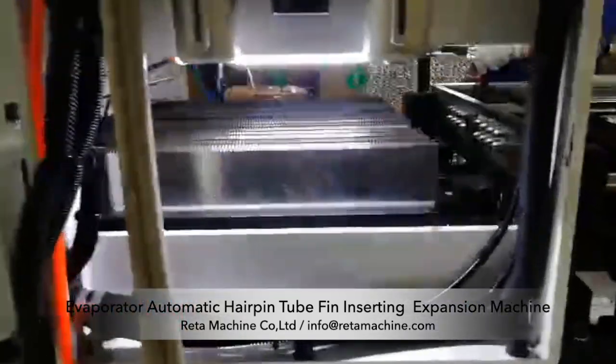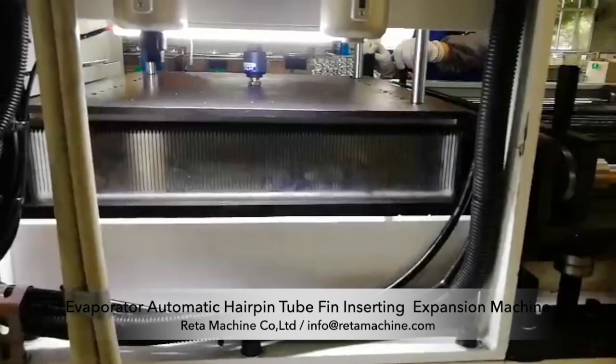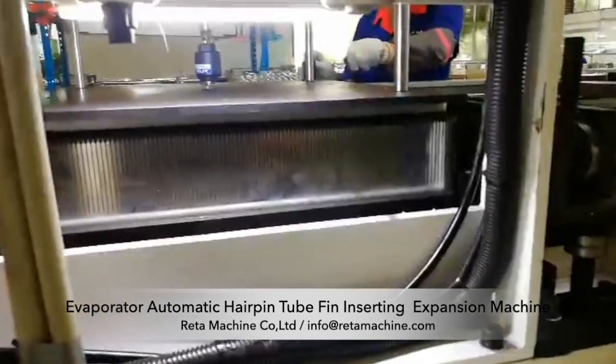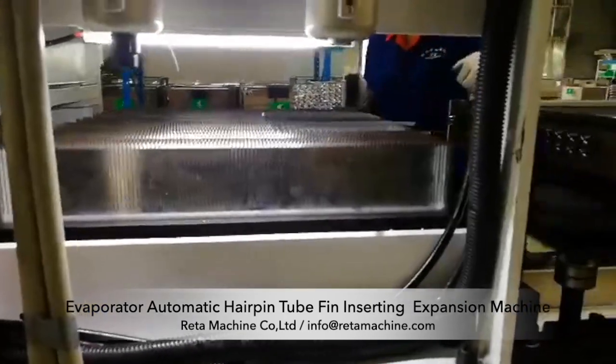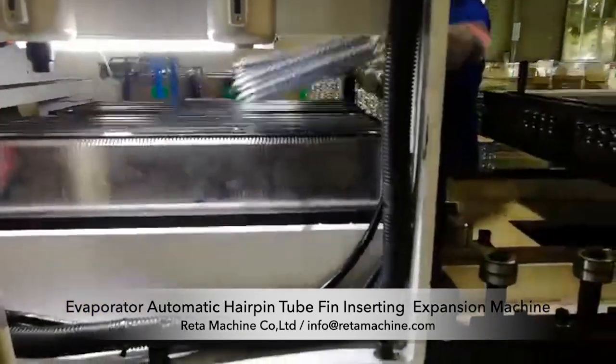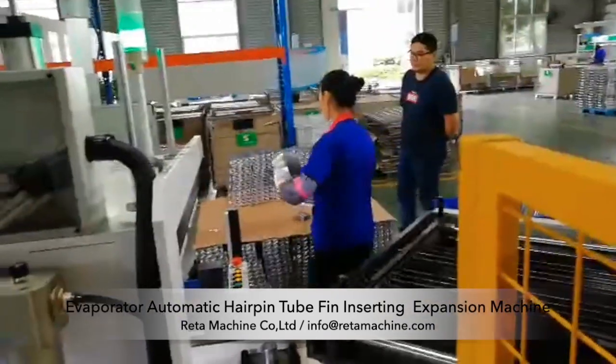During operation, manually install two pairs of aluminum tubes and press the start button. After the automatic fin arrangement, the push rod will automatically push the aluminum tubes into the fins to complete the expansion.